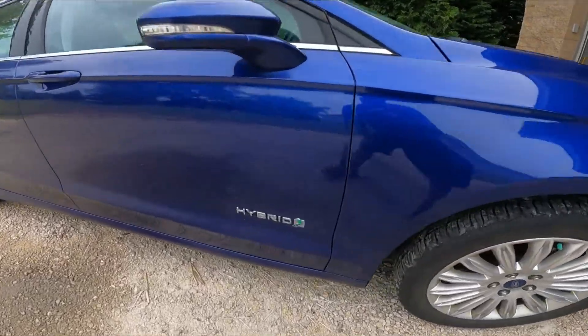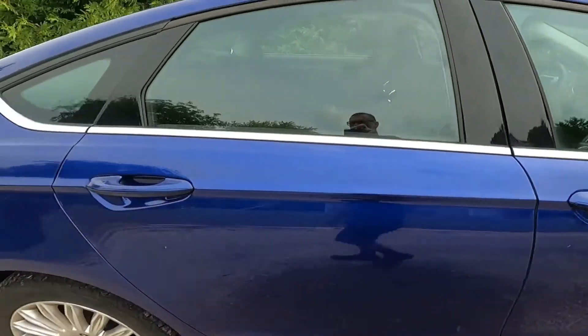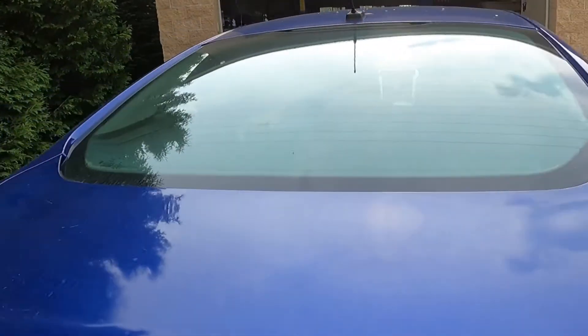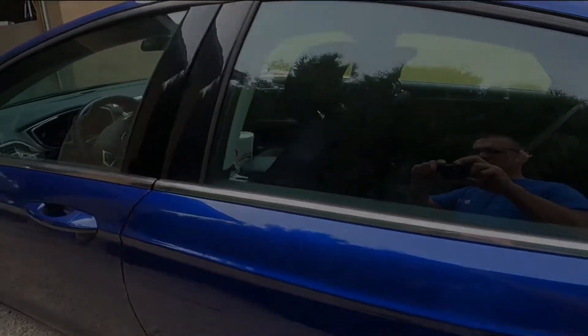Today on What's Next Garage, we've got a Ford Fusion Hybrid. It's got some noise on the front end. Let's take it for a ride and see what's going on.